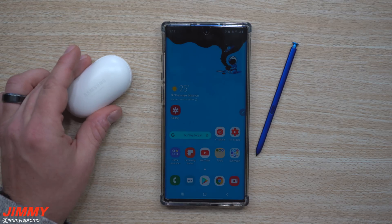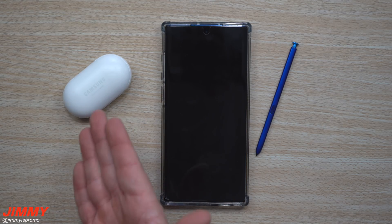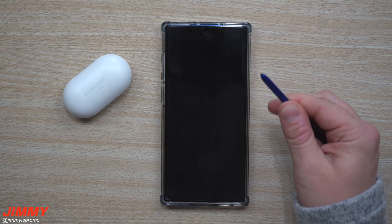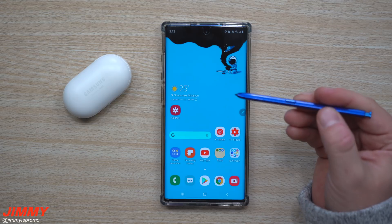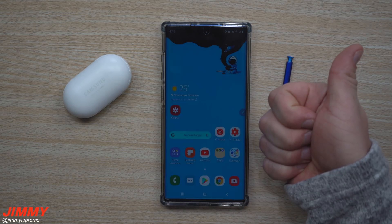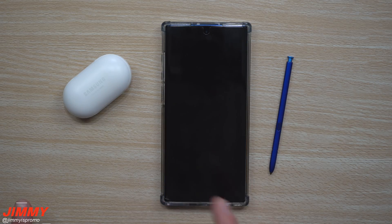So there you go — two hidden ways to unlock your Samsung Galaxy Note 10 and Note 10 Plus: either by being connected to a trusted Bluetooth device, or if your screen times out with your S Pen still ejected, pressing the button gets you in. If you liked this video, give it a thumbs up, hit subscribe, and I'll see you guys later.